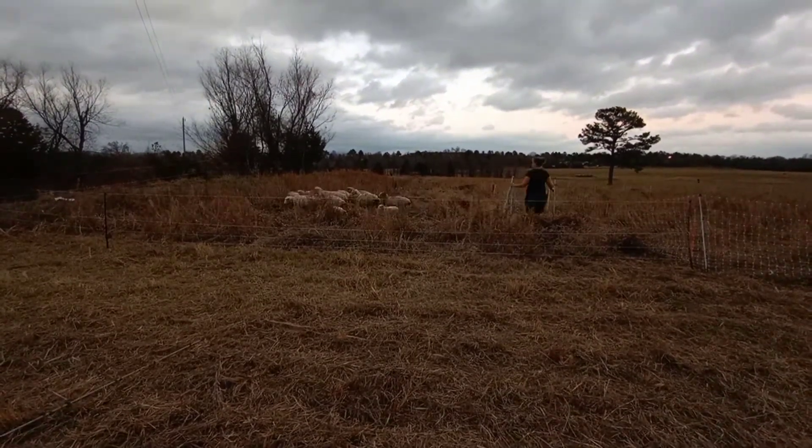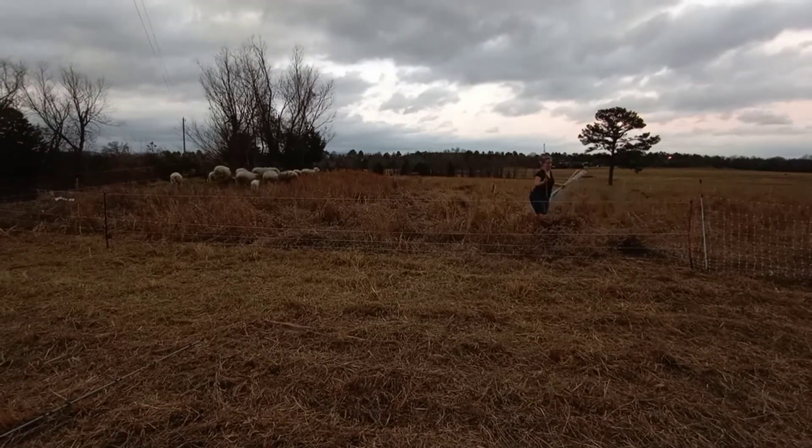Now it's time to let the sheep in, and the real fun begins of dragging in the shade structure into the new paddock.